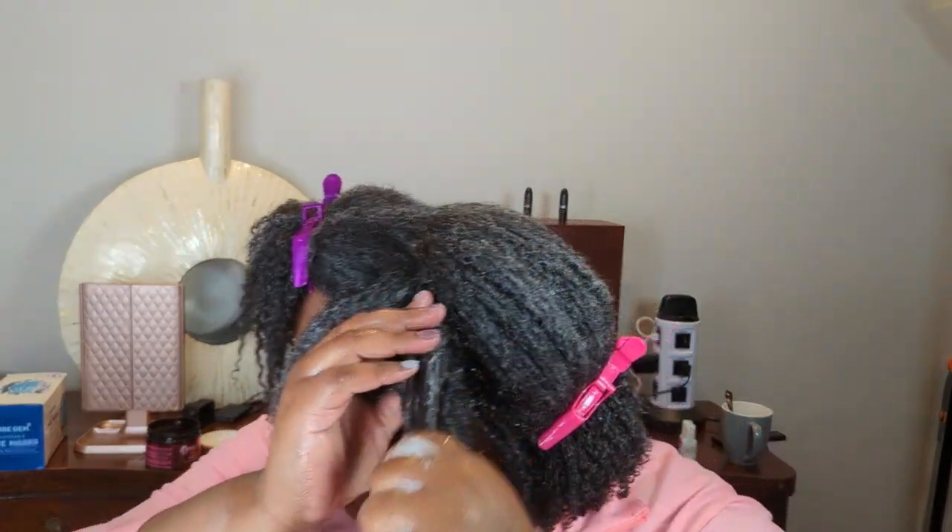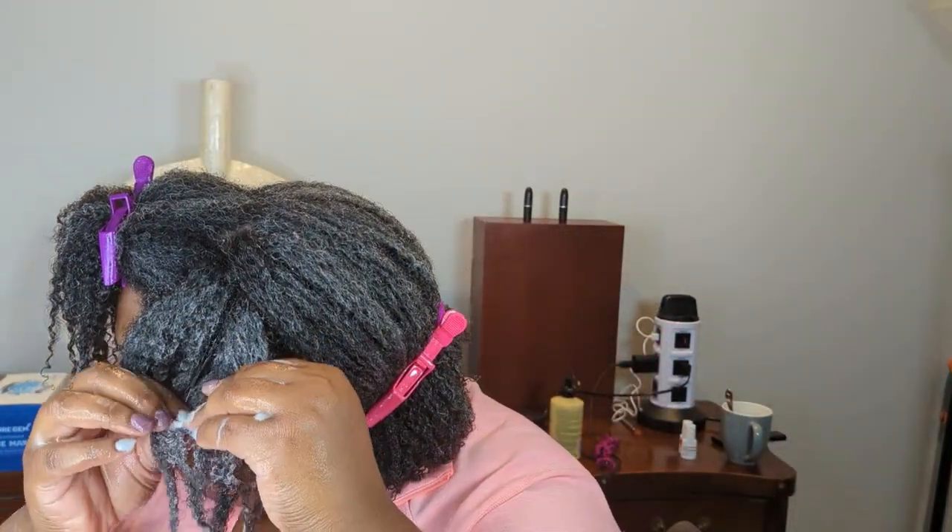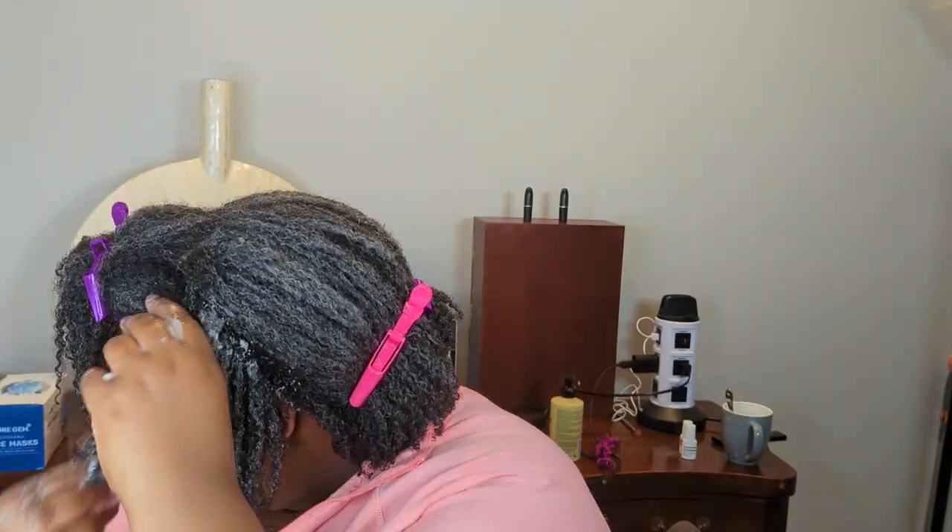Mostly smoothing — I don't do that much separating. My ends are clingy, so I just kind of separate it and smooth it where it naturally separates. My stylist does a good job using a brush and raking her fingers through to create nice uniform curls, but my ends are so tangly. So I just kind of pull the ends apart and separate it where it wants to be.